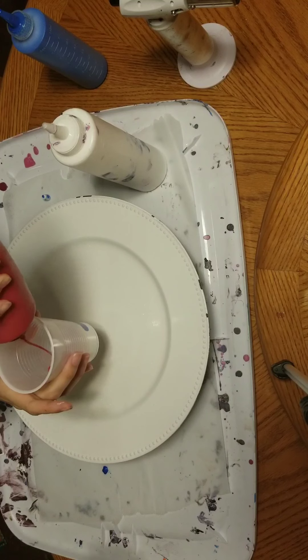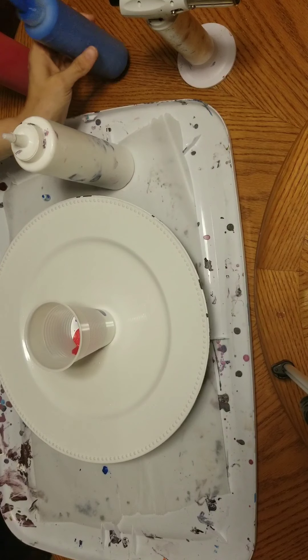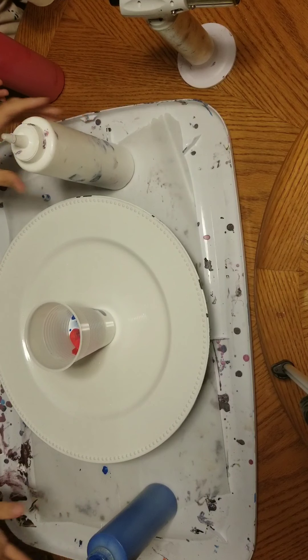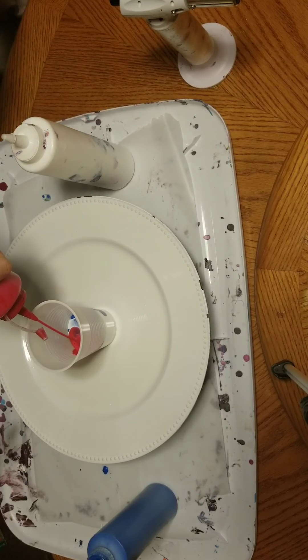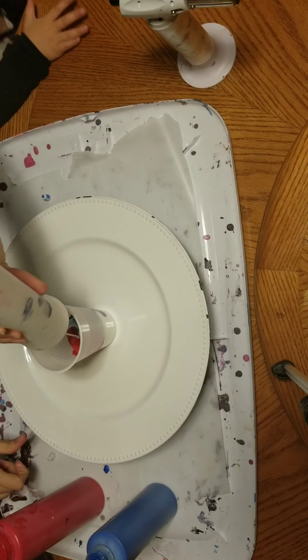Obviously you can tell that this is a voiceover, or else my video would be very, very chaotic. My daughter was attempting to be an artist in training as she usually is — she is my artist in training. Every time I paint she wants to be in the middle of it. Usually I give her a little mini canvas and let her get her watercolors out and she can just paint along with me.